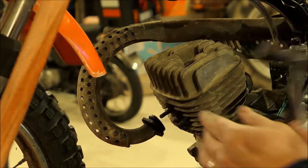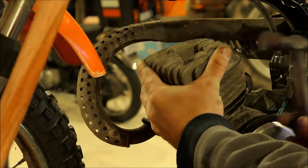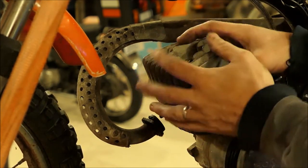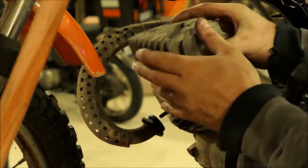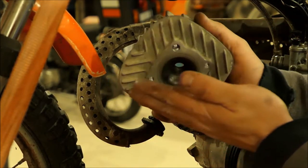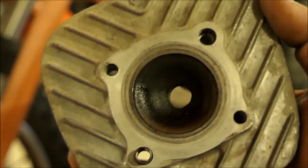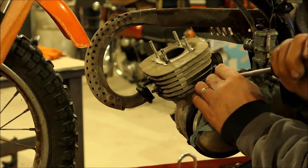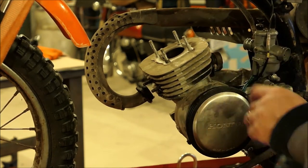Let's see what we got under here. It's just the head — we'll look at it together. And it's beautiful. This bike is too nice.